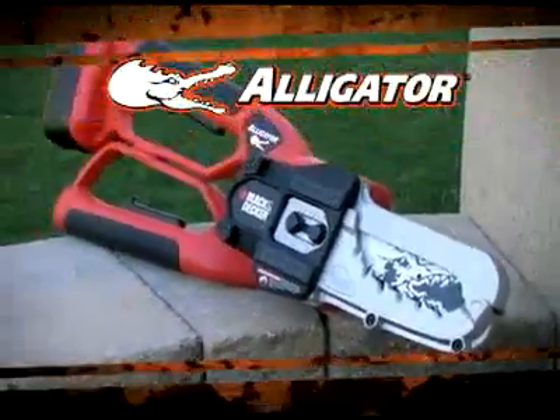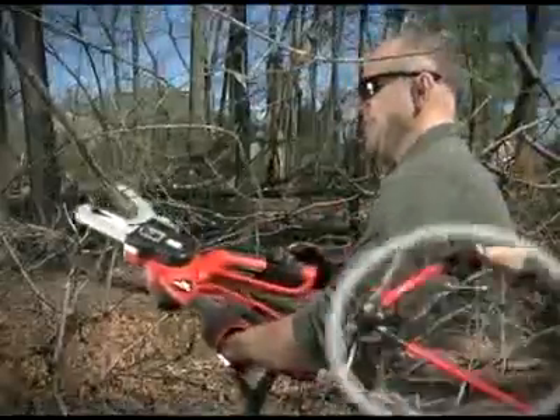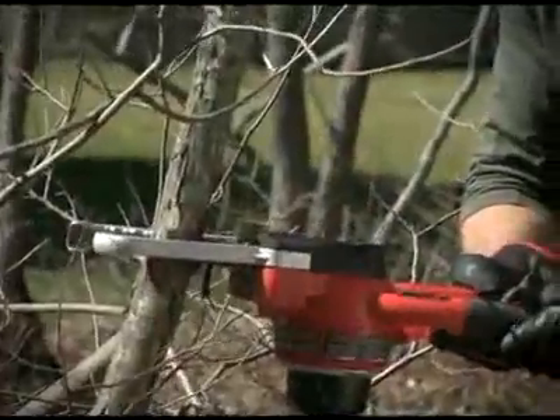The 18-volt Cordless Alligator Lopper from Black & Decker is the innovative tool that incorporates the power of a chainsaw, the handling ease of a lopper, and the convenience of Black & Decker cordless technology in one simple and much less intimidating tool.